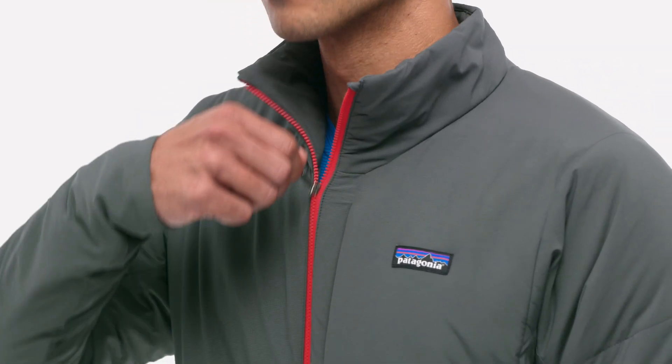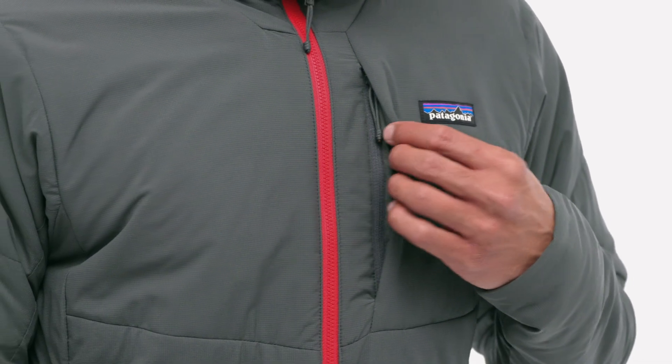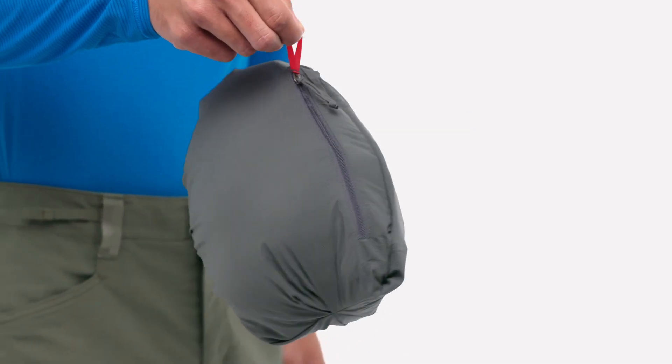Articulated patterning encourages unhindered movement. The front zipper tucks away when fully zipped for chafe-free comfort. It has a chest pocket which doubles as a stuff sack, and above-harness hand warmer pockets that close with trim, low-bulk zippers.